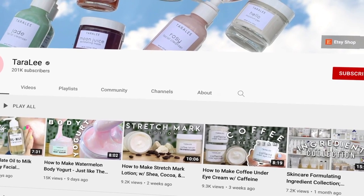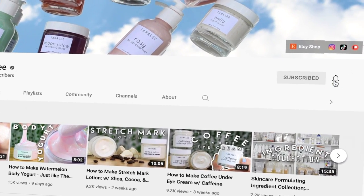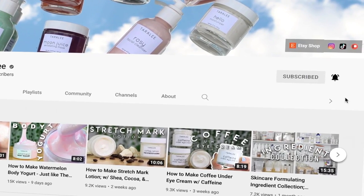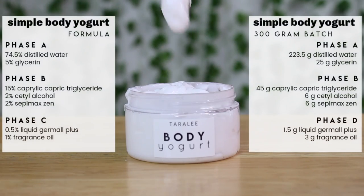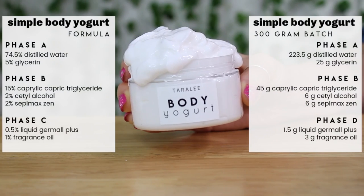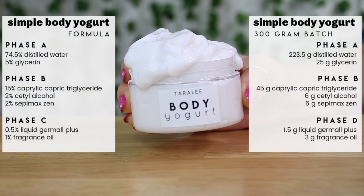Don't forget to subscribe if you're new here and hit the notification bell so you know every time I upload. We are going to be making a 300 gram batch. If you don't know how to transfer formulas written in percents into recipes and grams, watch my video on how to do that — I'll link it down below.